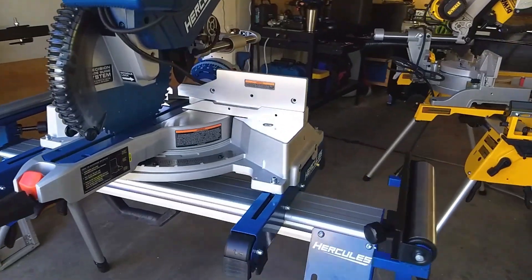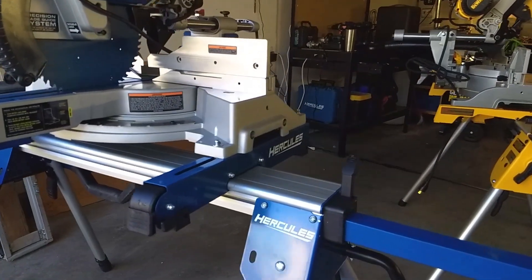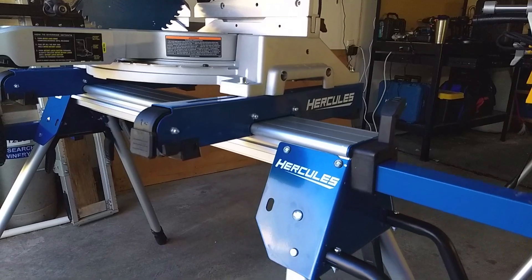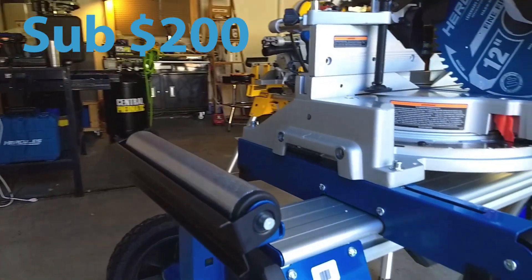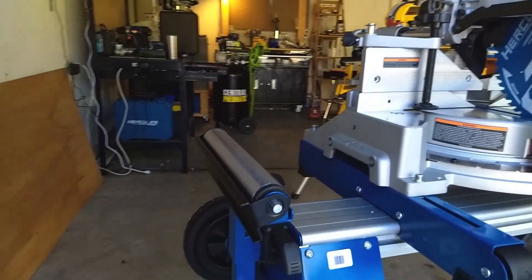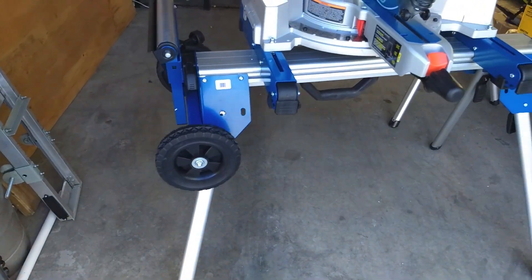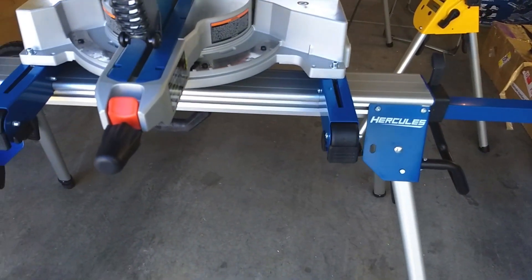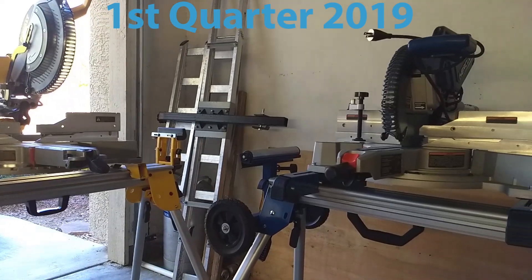I promised I'd talk about it — when is it going to ship and what's the price going to be? The DeWalt is just under $200, like $187 I think is the price. I don't have a definitive number on the Hercules, but I'm fairly certain it's going to be under $200. Even if it comes in a little over $200, with coupon the real price is going to be well under $200. I wouldn't be surprised if they came at or just below the DeWalt price. As for shipping time, you're not going to see this before Christmas — probably early to mid first quarter next year.